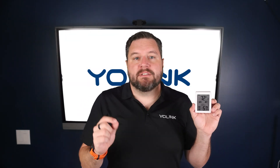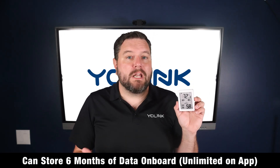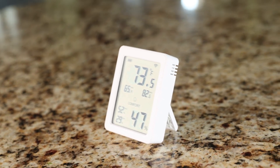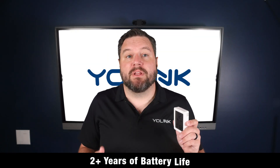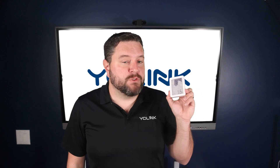All readings sync up to the app for history and alerts. It can store up to six months of data on board, or nearly unlimited via the app. It comes with a handy stand for table placement, plus magnets so you can stick it on something like a fridge. It also comes with a two-year-plus battery life. If you want an easy visual check at a glance, this one's the one to go with.